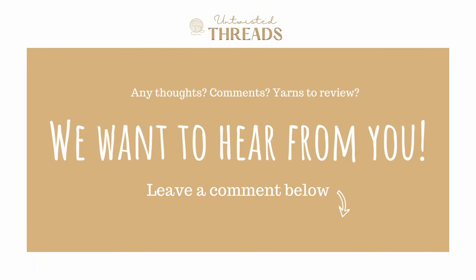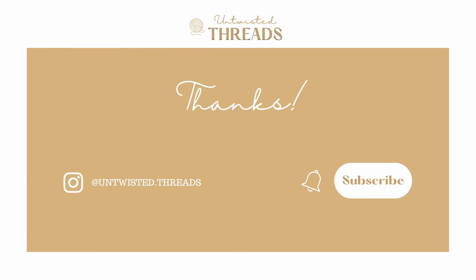Have you knitted any of these patterns before? Which ones are you adding to your future to-knit list? I would love to hear your thoughts and pattern recommendations in the comments below. If you enjoyed today's video, please give it a like, subscribe to our channel, and we'll see you next time!